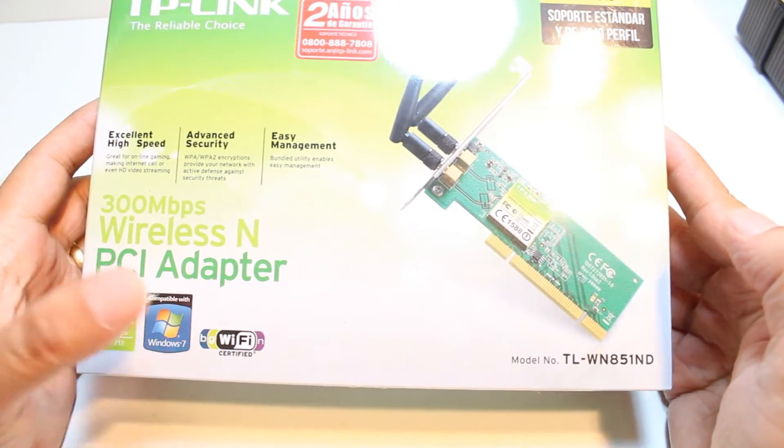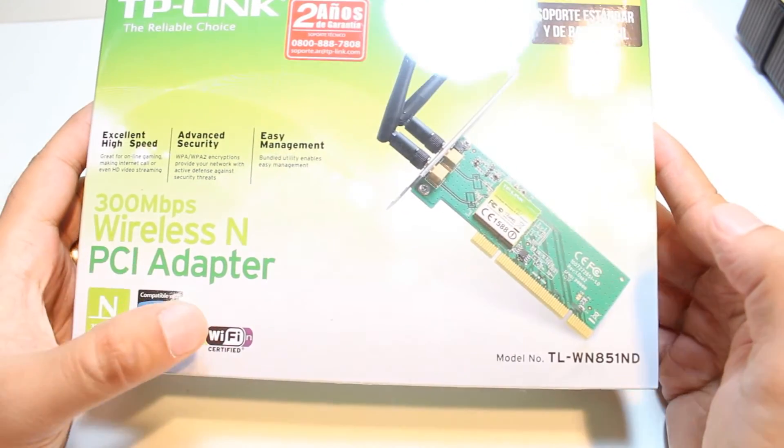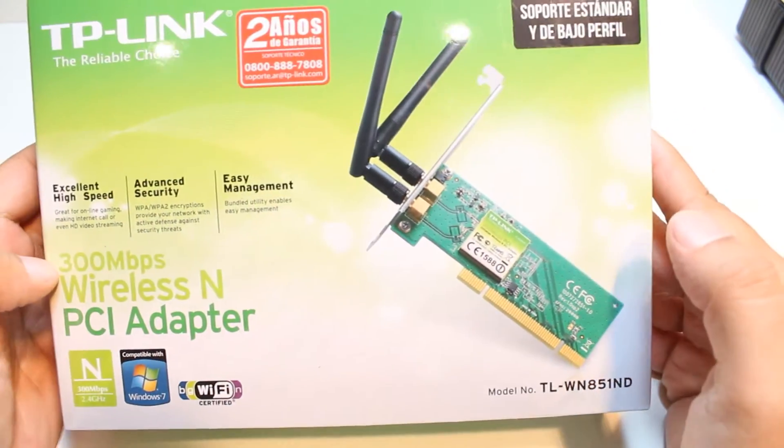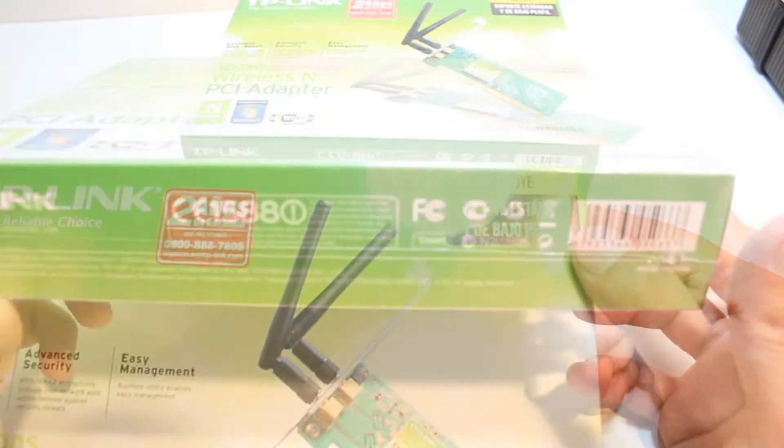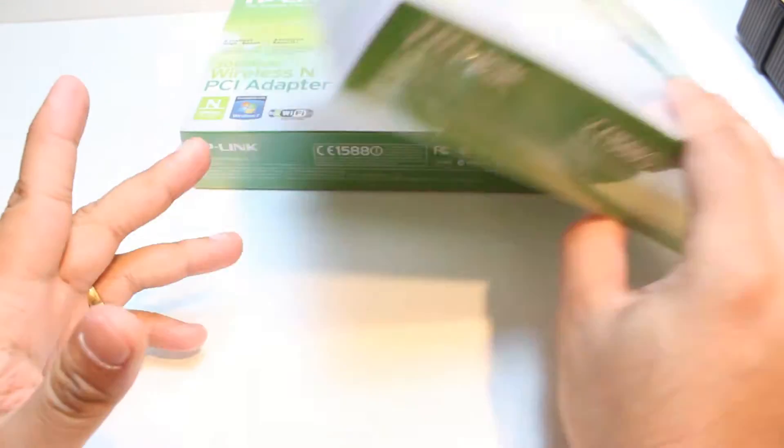It works with Windows 7, Windows 8 too — it doesn't matter. Wi-Fi certified. Two years warranty. This is written in Spanish. Here is written some barcode and something.